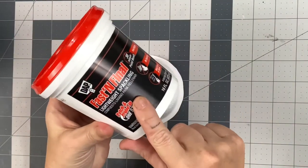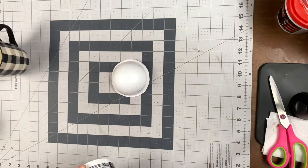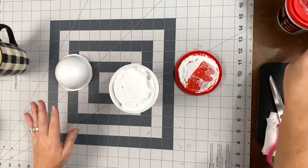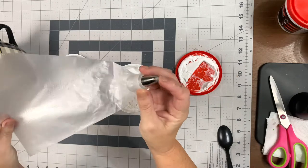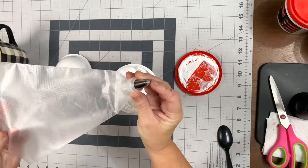Now that you have that, you're going to want to use the Fast and Final Lightweight Spackling. It's super important that that is the kind that you use, and you're going to take a piping bag with a one-inch star tip.